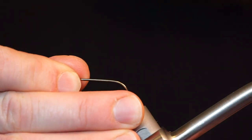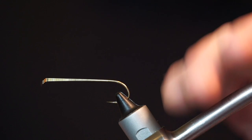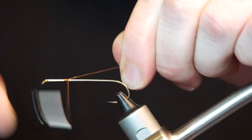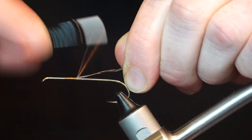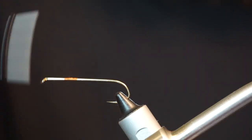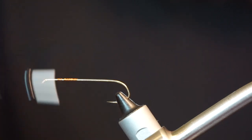The hook I am using is a Daiachi 2220 in size 4, and the thread is UTC Ultra Thread 140 in brown. Give yourself a small space behind the eye to start your thread, and build up a bit of a thread base.